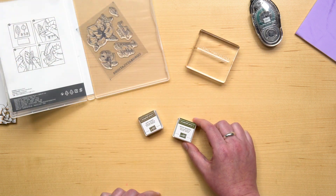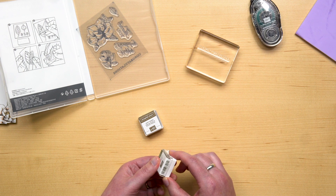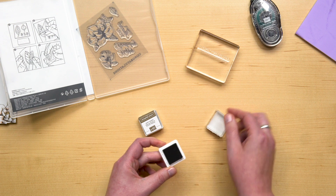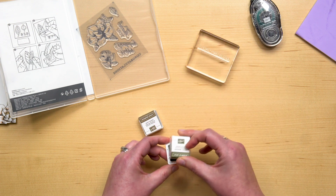Your ink spots are miniature ink pads. Each side of the label is perforated to help open the ink pads. Remove the lid and apply the ink directly to the stamp. But before we do that, let's get our paper ready.